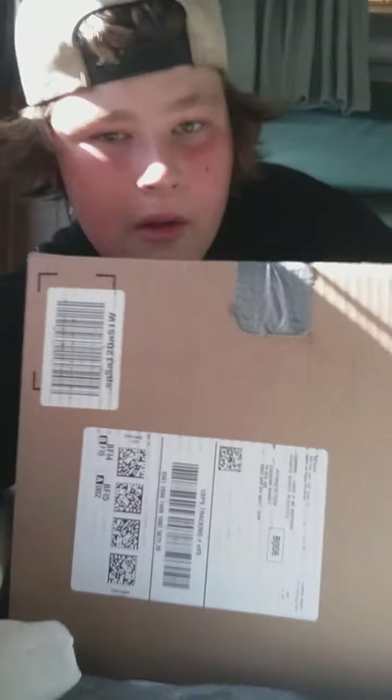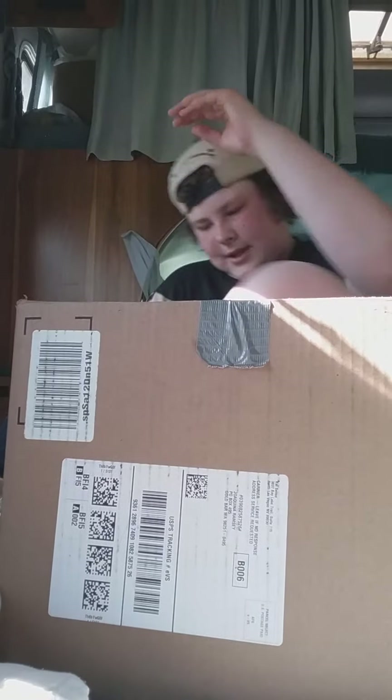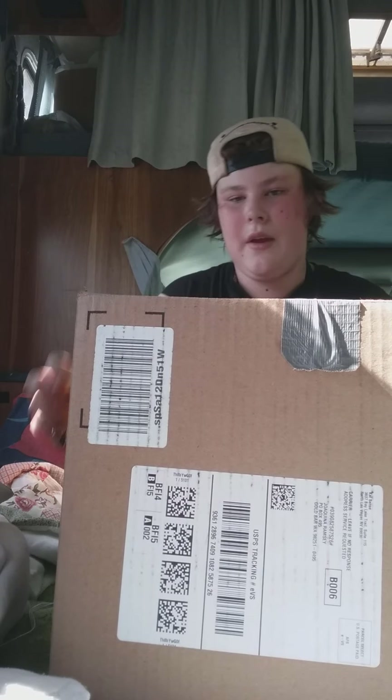Let's jump right into this. I'm going to set up the camera. This is the box. I don't know if you guys can see me — I'm behind the box. Sounds like there's some good stuff in there.